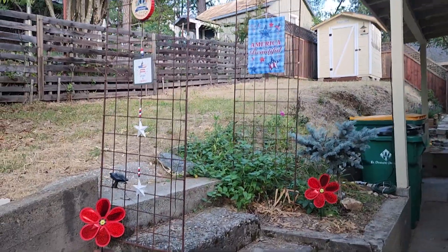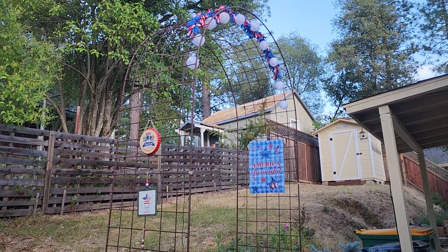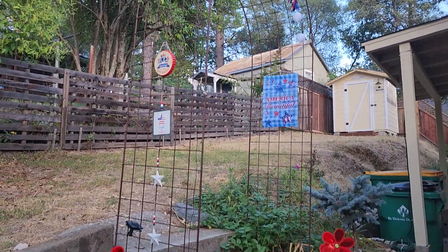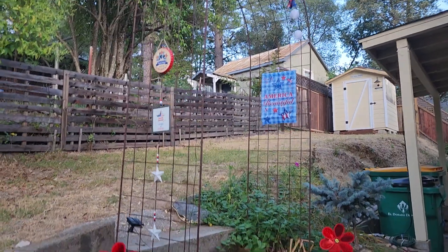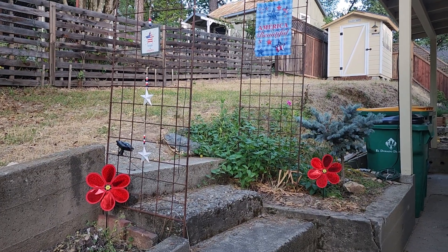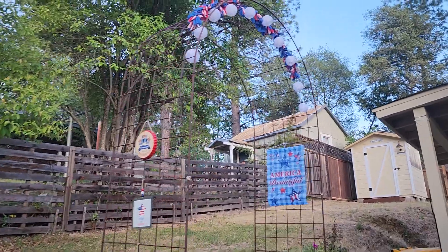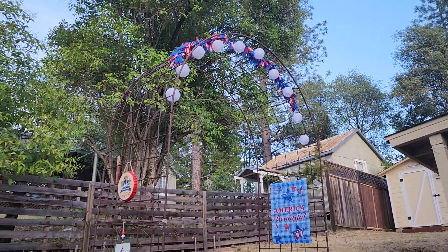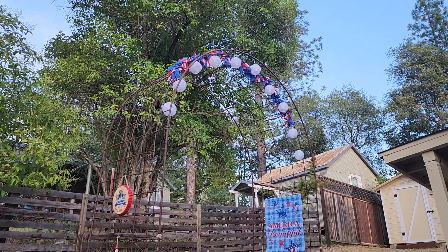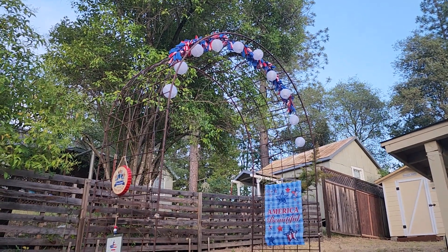That is the tour of the little arbor — I call it an arbor but it's a trellis. It's super cute and I'm going to trick it out more. Down here I'm going to put more of those little spinners, and that should do it for the summer. See what you can do with Dollar Tree items! And if you don't have a Grocery Outlet, just go to your local garden shop and look for little solar globes — they are awesome.